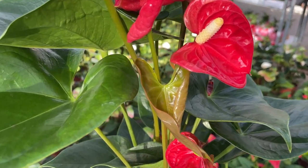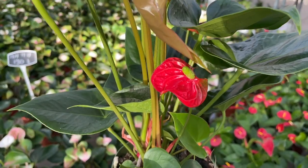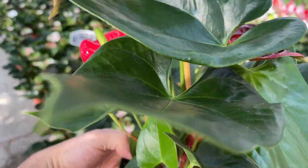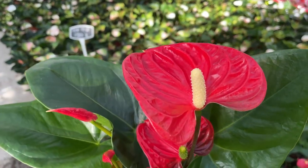If your anthurium is suffering from brown leaves, brown spots or holes in the leaves, these are indicators that you need to change something in your care routine. Most of the time, brown leaves don't spell doom for your plant. Here are a few common reasons your anthurium's leaves may be turning brown and what you can do about it.